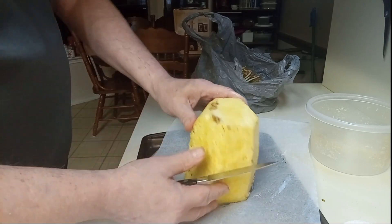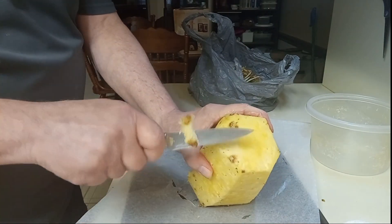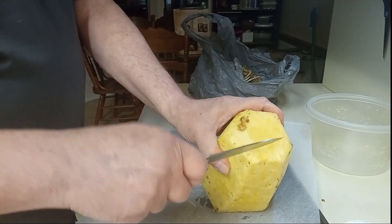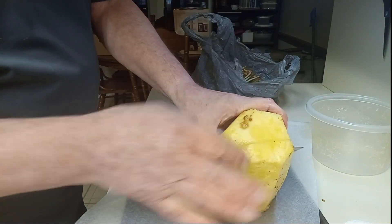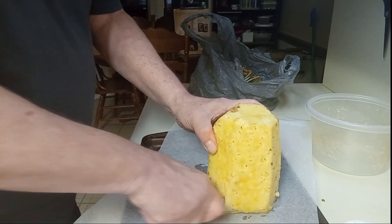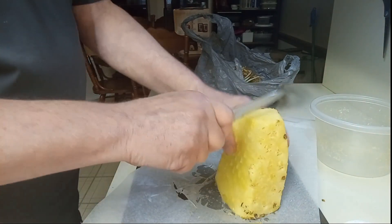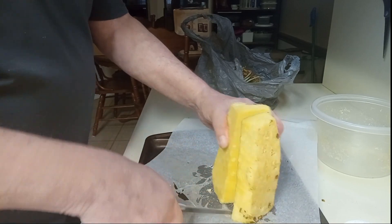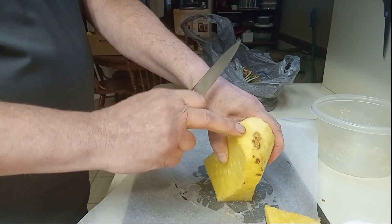I'm just going to show you real quick the core right here in the middle. There's some bad spots right here — trying to cut those off, it's no big deal. You just want to cut next to the core, right there, just cut it like that. I didn't wear gloves because this is for my own personal consumption. See, there's the core still.